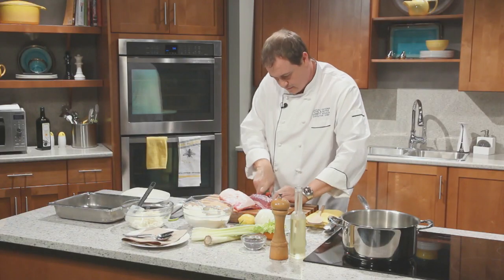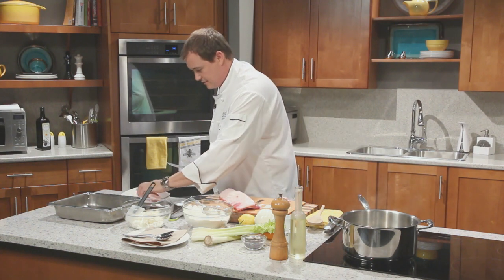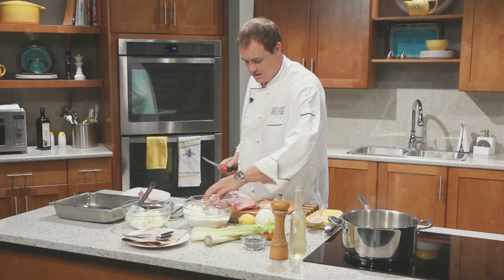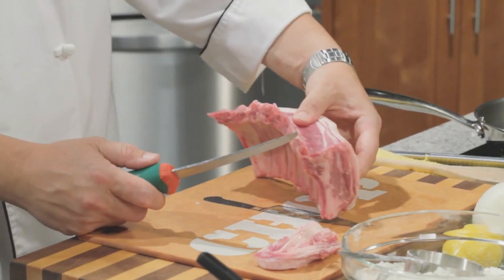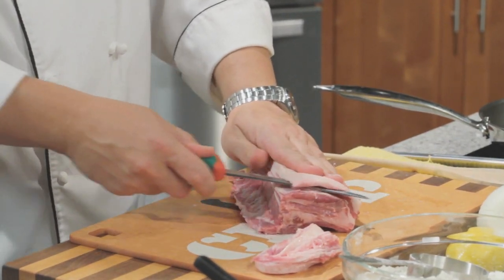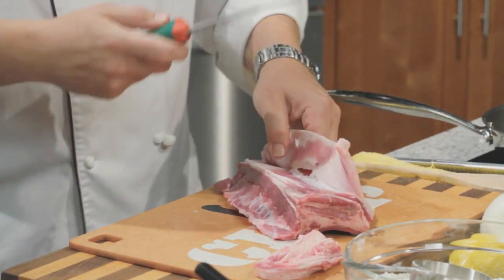Take it out and just set this over here on our plate. Looks great. And now our bones — you can see there's a big chunk of fat on the top. We're going to trim a little bit of that away, but not too much. We want some of the fat.